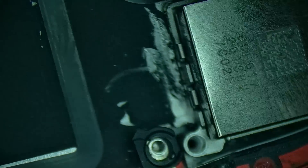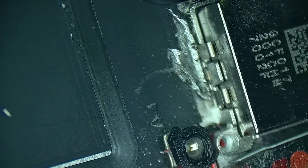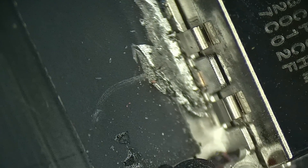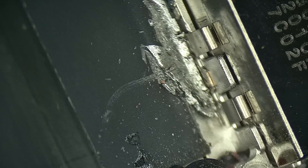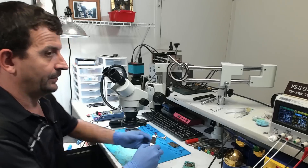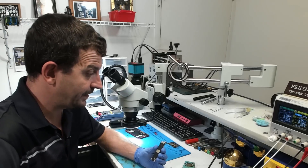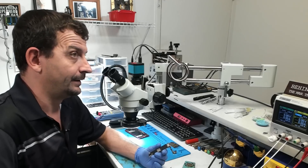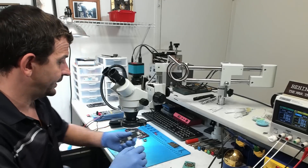Looking at that area in the housing, it does look like there's been some shenanigans coming through from the back side. So early on in this video I said I didn't think this was going to be caused by the technician, but I now believe this was actually caused by the technician.